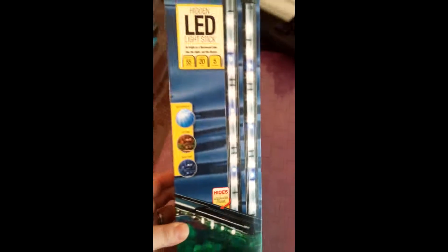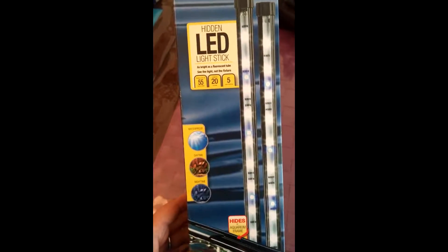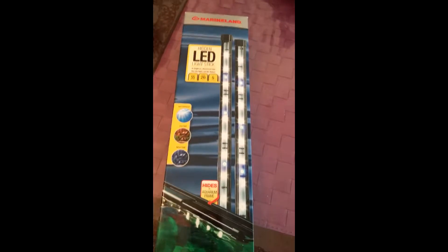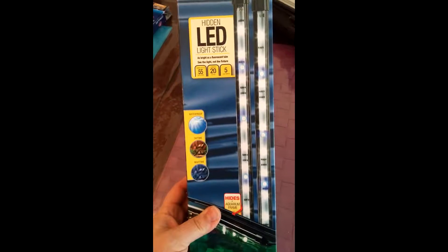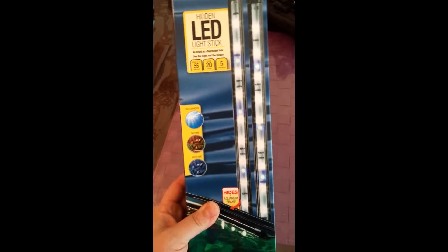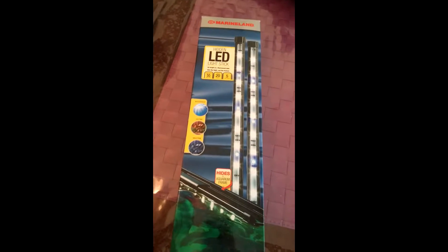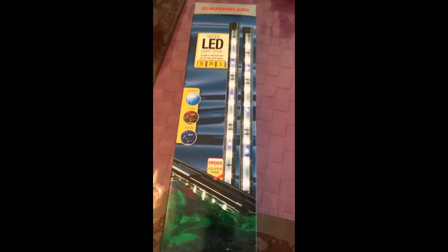Alright guys, we're going to do an unboxing. I've been trying to get a cheap alternative for some nighttime extra lights for my aquarium. I basically just want some small actinic lights that I can put on their own timer to run at night. These are from Foster and Smith, they were $34.99, so it meets the price range. Let's open it up.